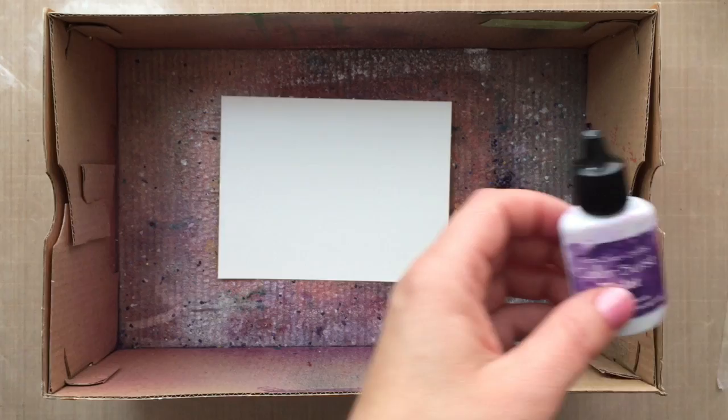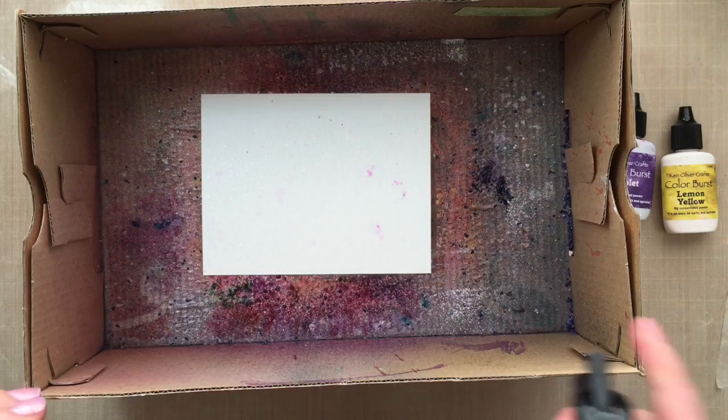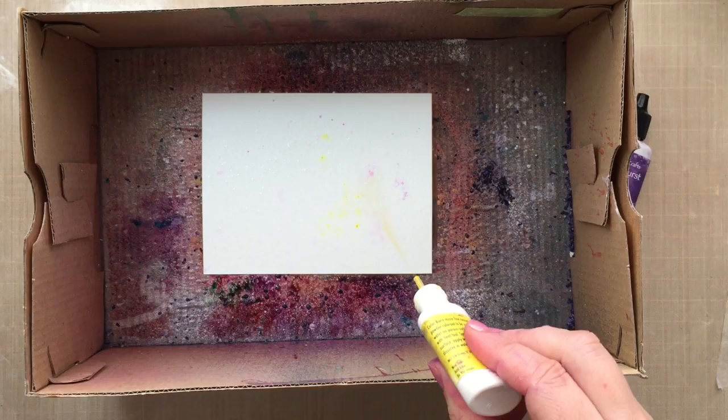A little goes a long way, and that purple color is so intense — it almost scares me to use it sometimes because it's such an intense color, but it's so fun. Now I'm working out of a shoe box because these are messy, so to contain the mess I advise you working out of a shoe box or something like that.